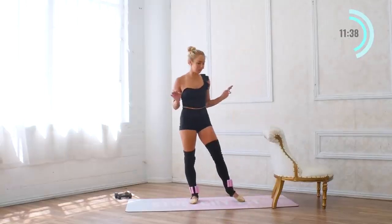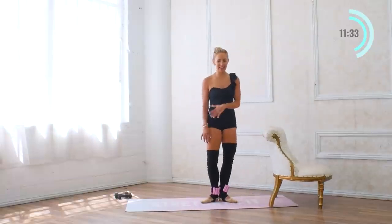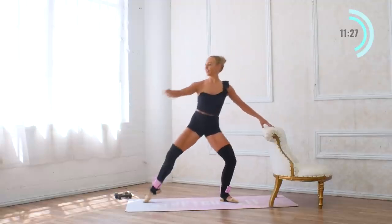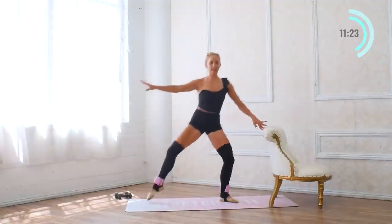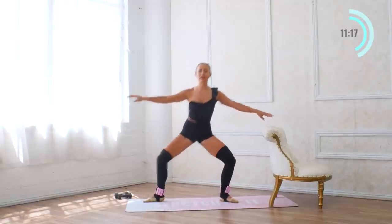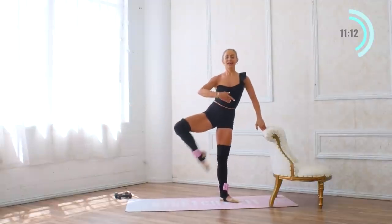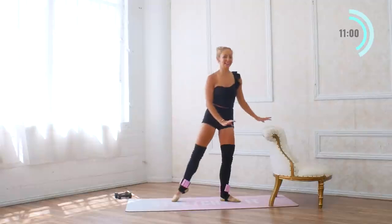So now we're going to do all of those one more time, and we're going to take ten reps instead of just eight. Here we go — all the way up — passe to second position for ten, standing up tall. Let's hold our second position — I'm adding a little bonus in for this round, for ten counts.